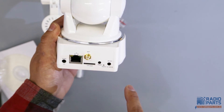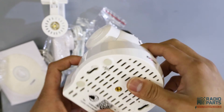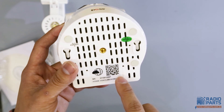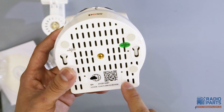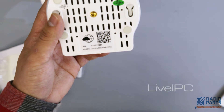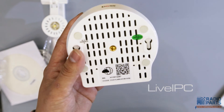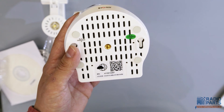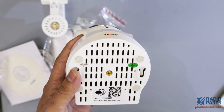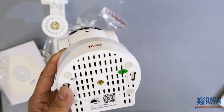And here is the DC 5 volt port. At the bottom of the device, here is the QR code. When you use the app — the app name is called Live IPC — after you install the app, you simply scan the QR code and it will automatically pair with your smartphone so you can access and control this IP camera from anywhere in the world.